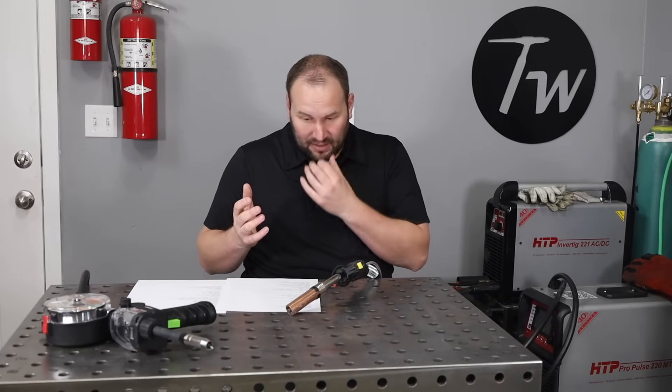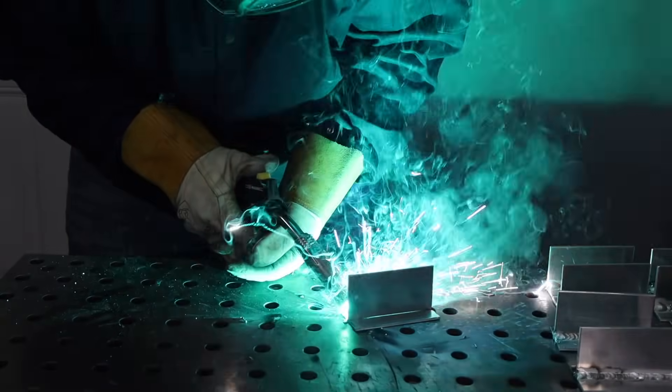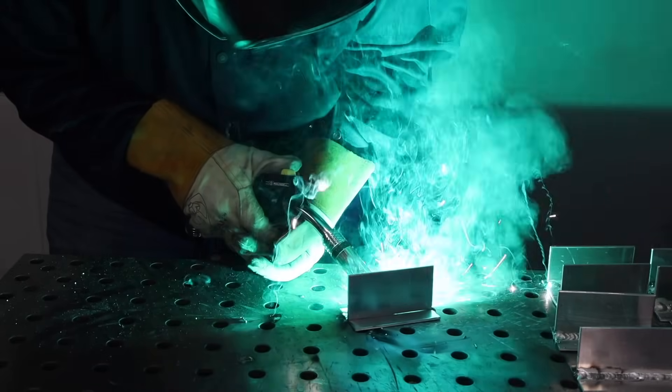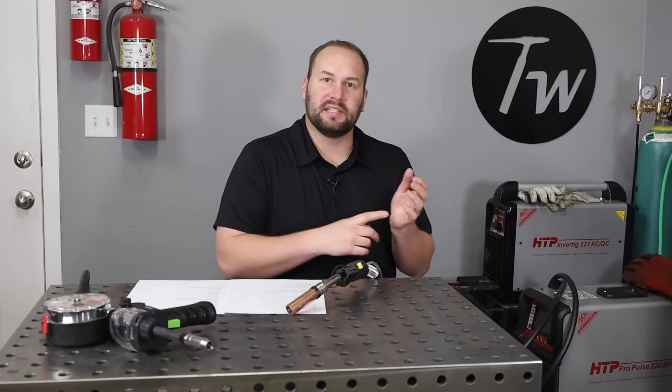5356, on the other hand, puts off a green light when you weld and there's more smoke and soot. But it's generally stronger, it does take an anodized coating, and the welds are generally not as hot. That can be an advantage if you're trying to weld really thin material — you can weld with 5356 filler without putting too much heat in to burn through. Just make sure you're using something with the strength and mechanical properties you need.